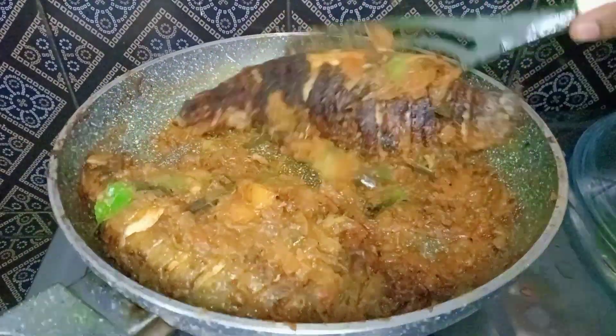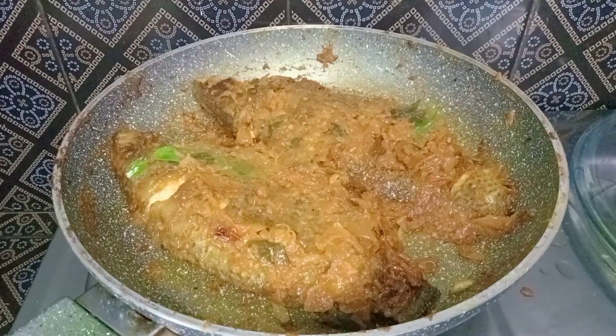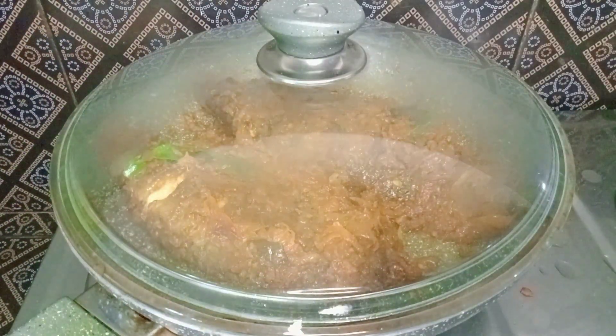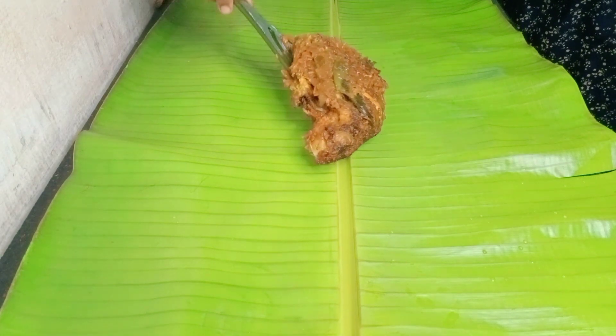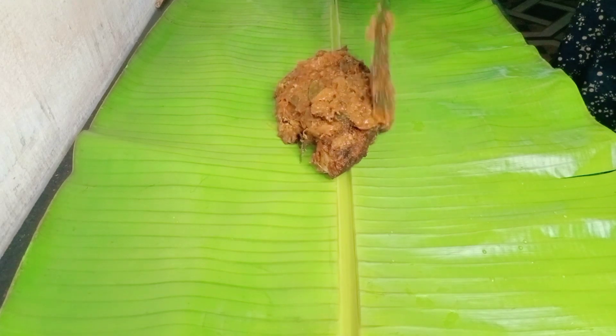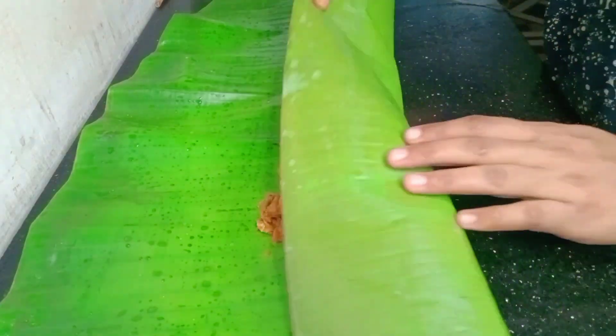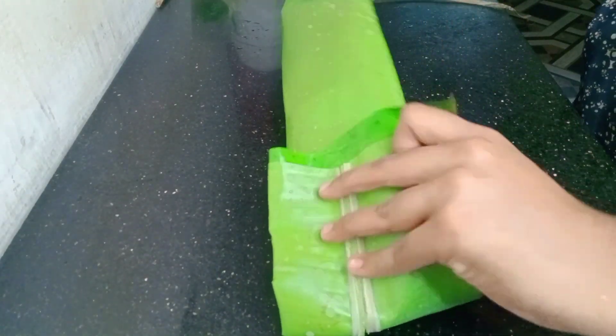Put the meat in the pan. Put it in the pan and add the sauce. Put the sauce in the pan and add the sauce.